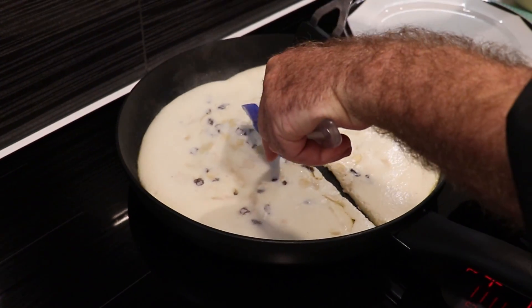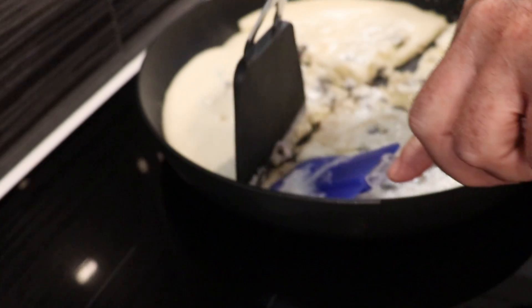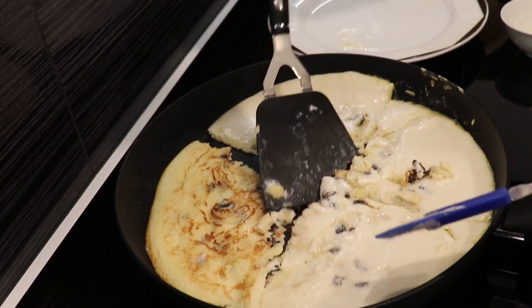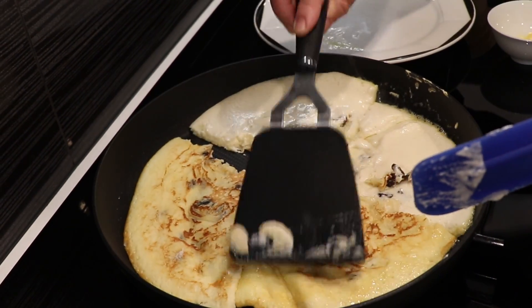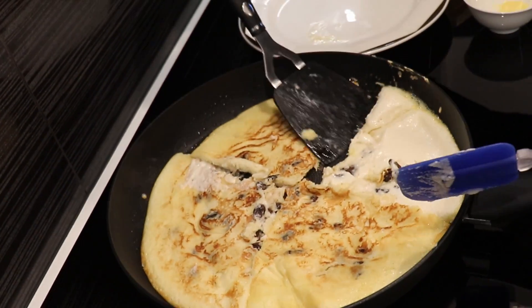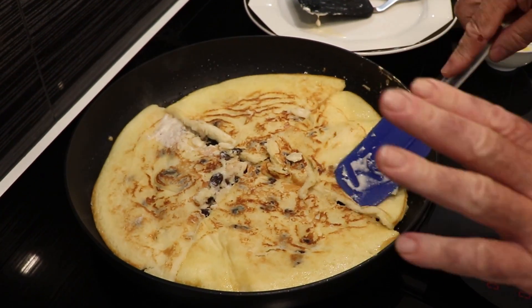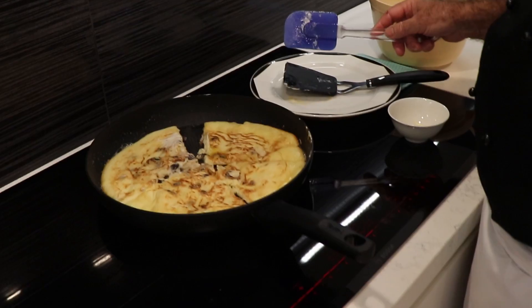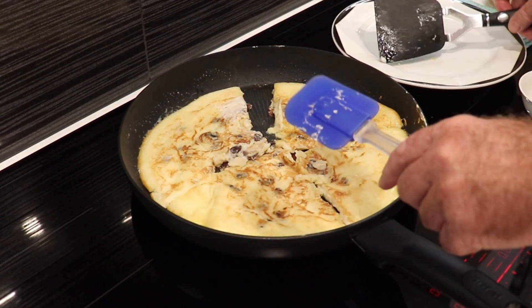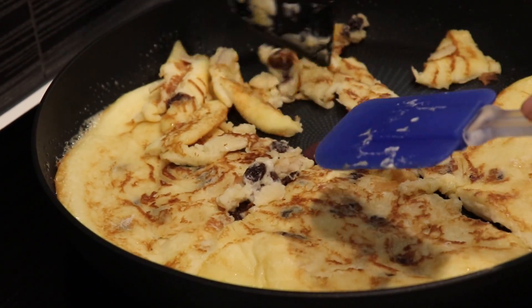Now we turn it over — as I said earlier, we flip the pieces and let them bake, then rip it all into pieces. I just make four quarters. Now we take the whole thing — don't be shy — one, two, three, and four. We let it rest for a minute or two and then we continue ripping it. After another minute and a half, we take a spatula and make bite-sized pieces — just like that, easy.